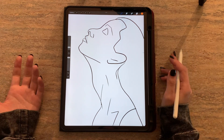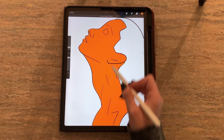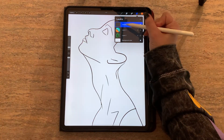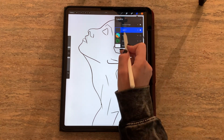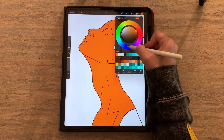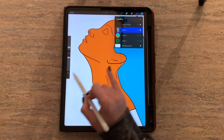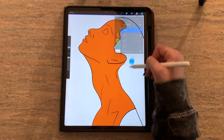Now let's say I have an outline like this and I want to fill it in. I could work in the same layer and drag and drop colors directly onto it, but then I won't be able to make changes without affecting the outline. So I'm going to create a reference layer — I'll click on my layer and select reference, then open up a layer underneath it. Now I can drag and drop colors onto the screen and they'll stay in a completely separate layer. If I want to keep different parts separate, I can simply open up another layer and do the same thing.